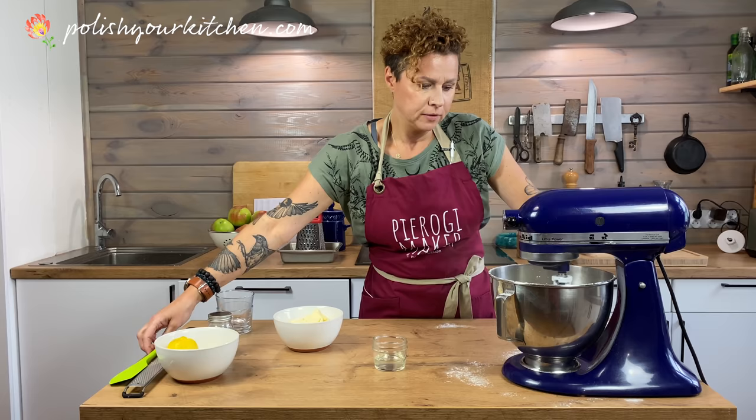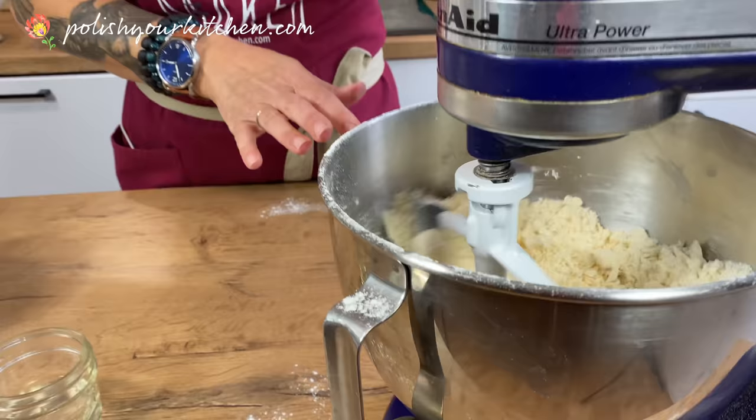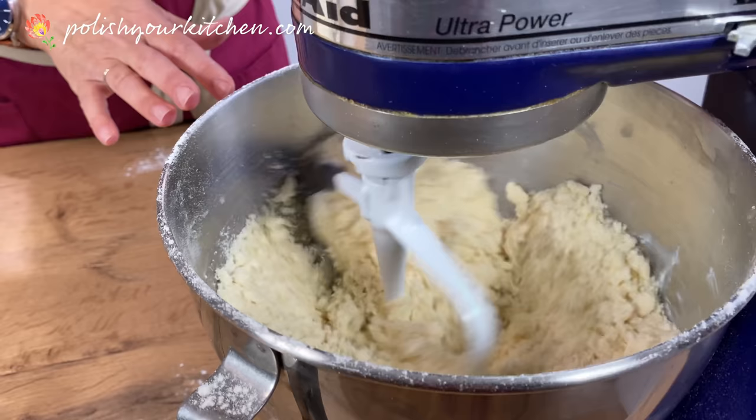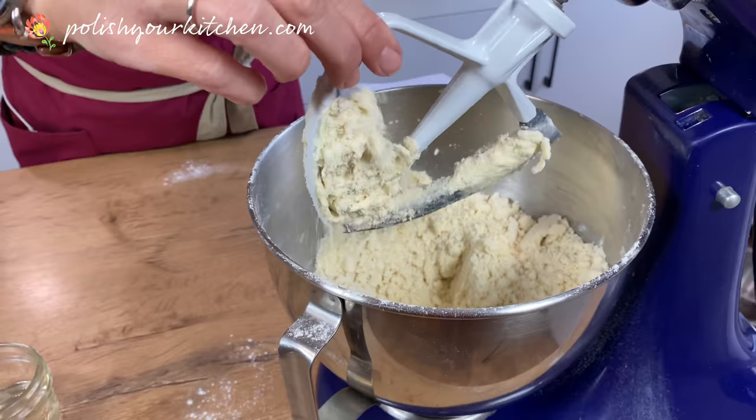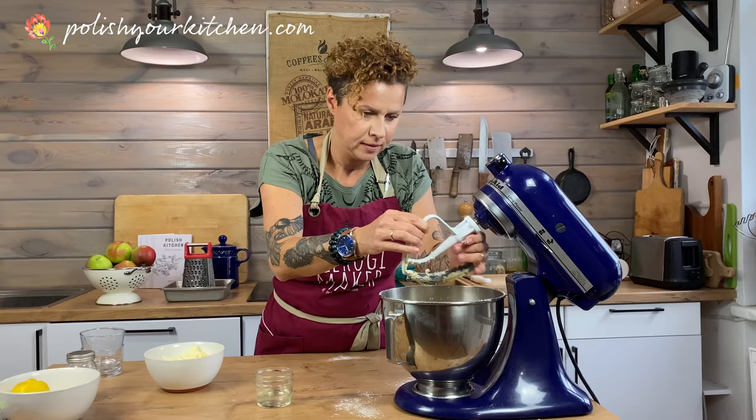The trick here is that this is going to be very dry — very dry, as you can see. Which is fine, because that's what we want. But as soon as we put the butter in there, it should combine into a nice, even, sweet dough.